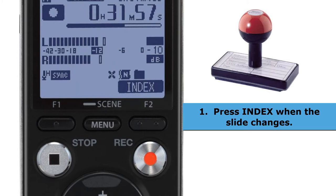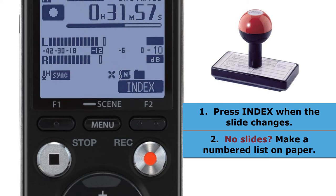So imagine that you're watching a PowerPoint presentation — this means that you could press the button every time the slide changes, and that makes it very easy for you to go back and listen to the slide you want by using these index marks to navigate. If there aren't any slides, you could just make a numbered list: every time you press the index mark, a number will appear on the recorder's screen, and you can write down that number along with a very short phrase identifying why you've made an index mark at that point.